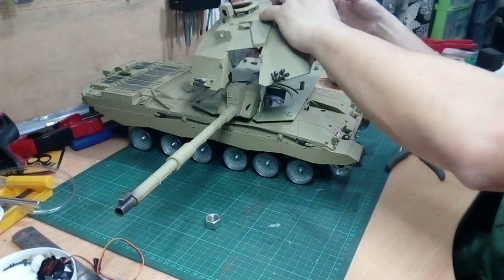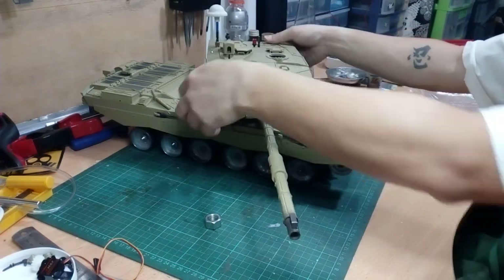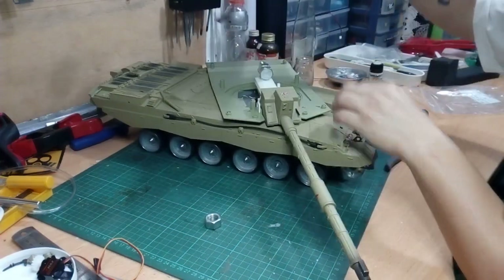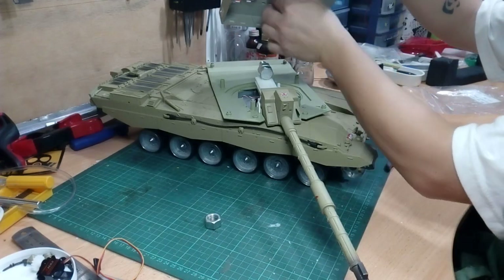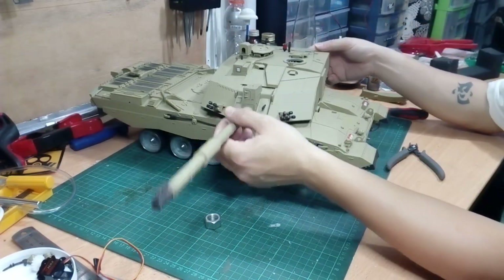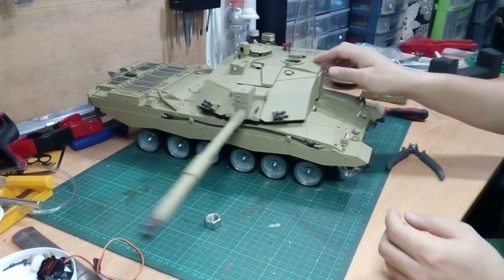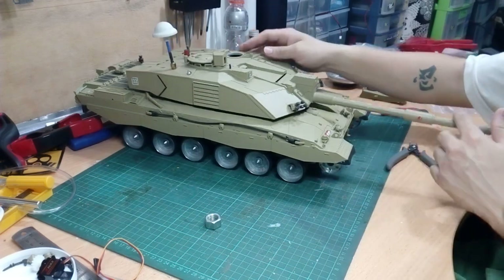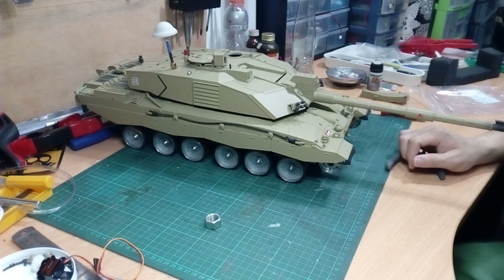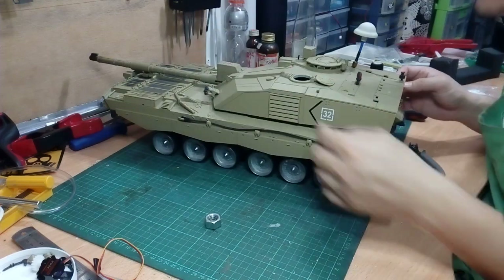Let's give it a try and see if it works. The barrel can go a little bit lower — I think that's just about right. Yeah, just about right.